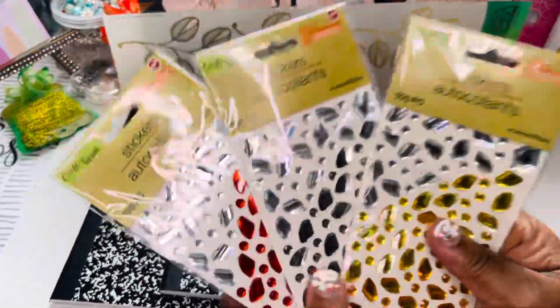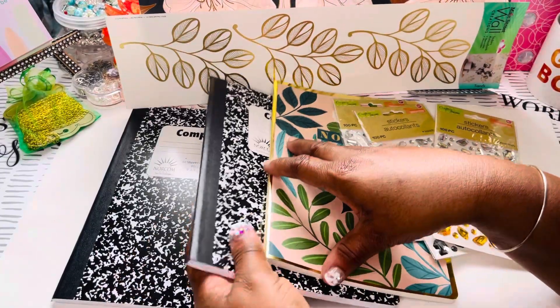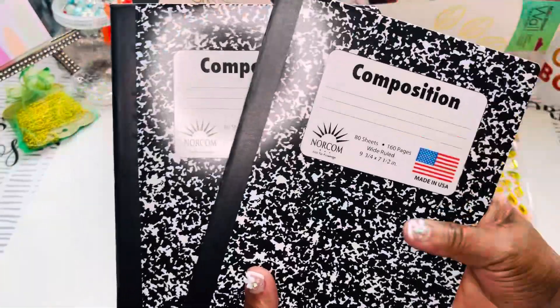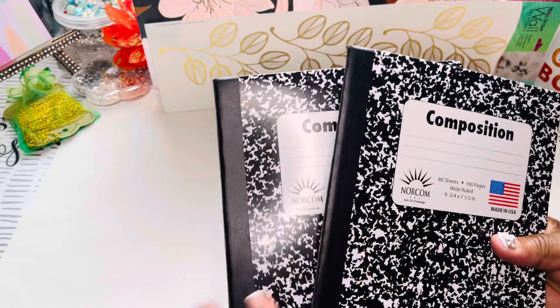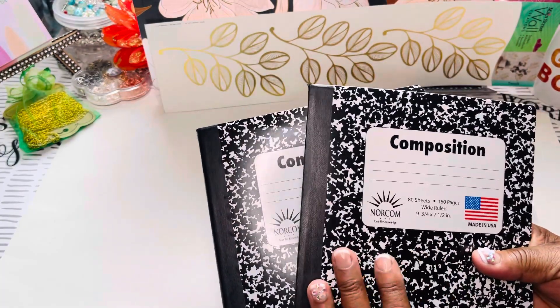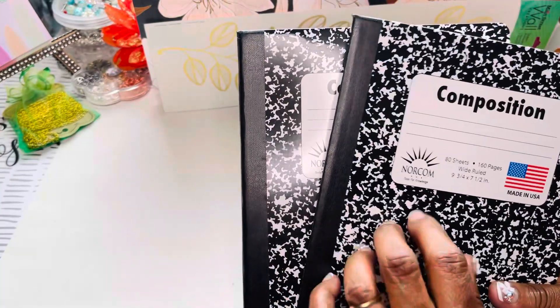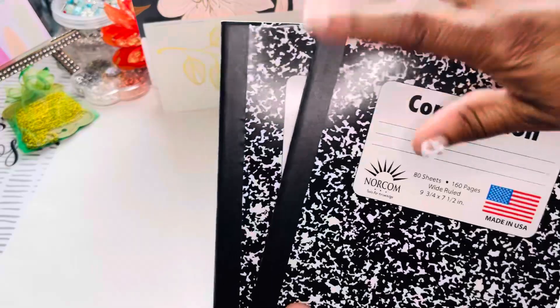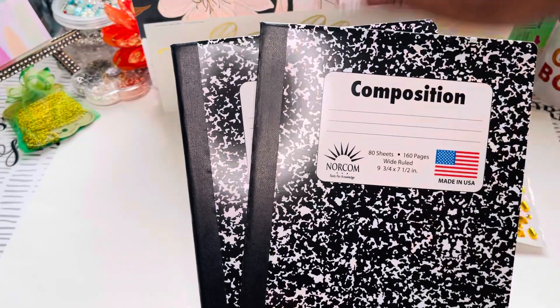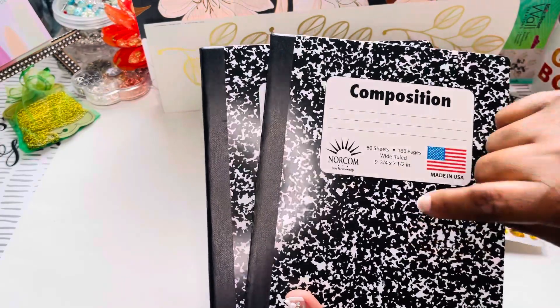Leave a comment below if y'all have seen these at your Dollar Tree and have used them for your socks. That tutorial is coming soon. Now, y'all also see the composition books. The reason y'all probably seen a lot of composition books go around again is because they've been around a long time. Y'all seen how I always alter them — there are a lot of videos on here for that. Stay tuned to see what Miss D does with hers, and let me know what you did with your composition book.